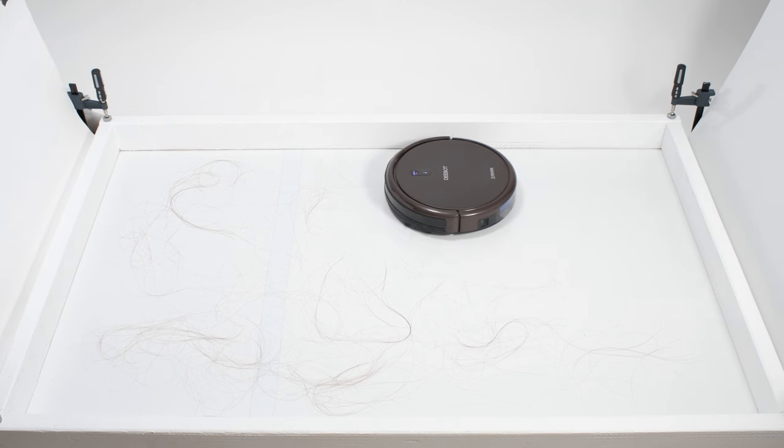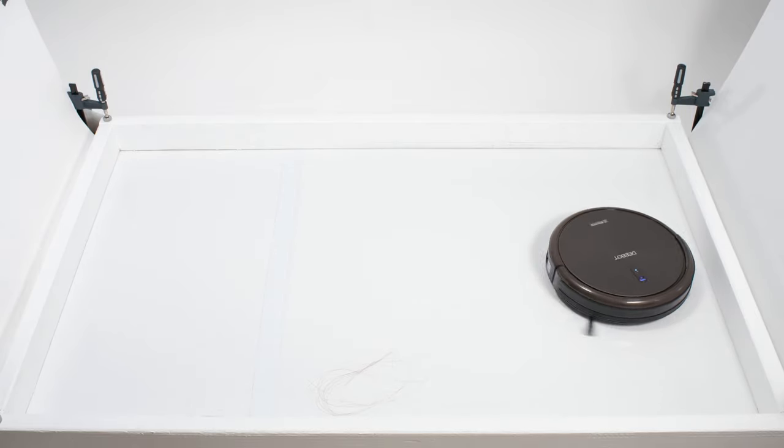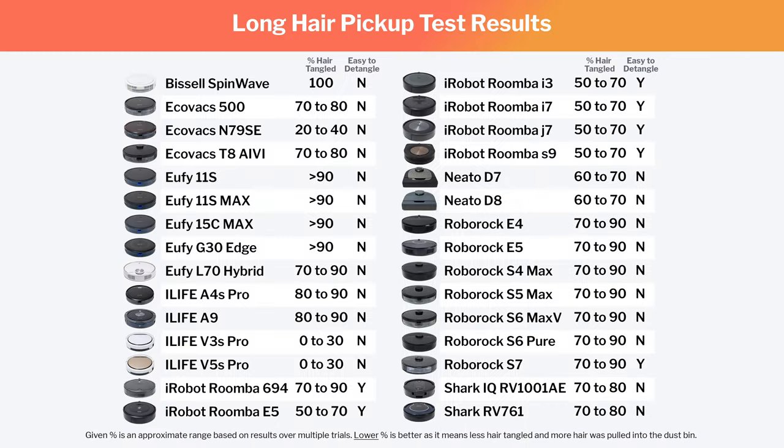We also saw a difference in performance between different models in our human hair pickup testing. All models were able to pick up the longer hair used for this test, but some models had brush rolls that tangled much less easily with the hair than others, and so were able to pull more of the hair into their dustbins. Some models also had brush rolls that were easier to detangle longer hair from than others.